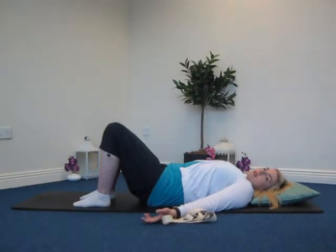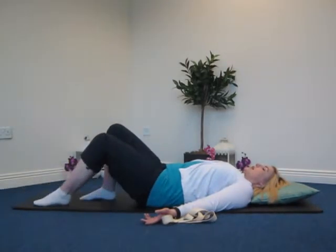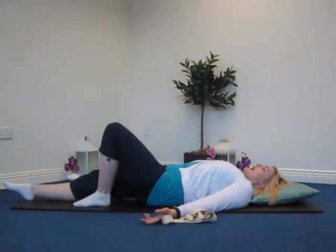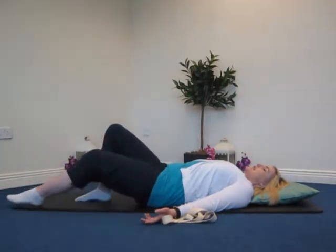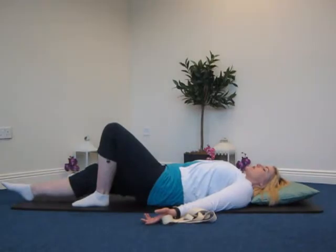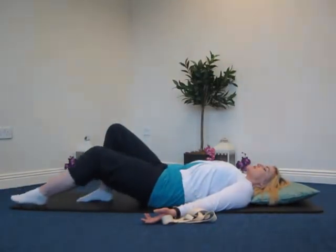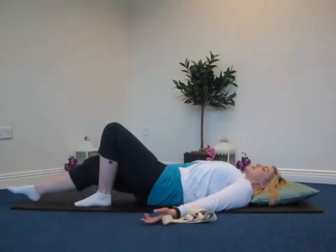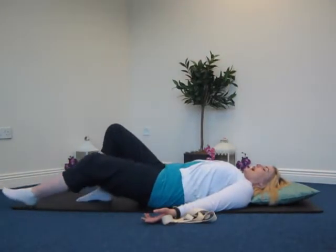Keeping that nice long spine, we're going to slide one leg away from you, keeping your leg in contact with the mat or mattress, then slide the leg back in slowly. Exhale and inhale. We're alternating legs: as you move one leg, try to keep the opposite leg really steady and controlled, keeping the head centered and the neck and shoulders relaxed. Two more times, one more time, and back to center slowly.